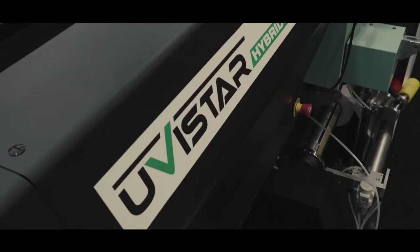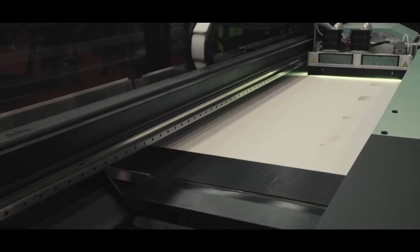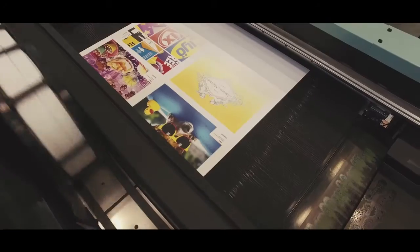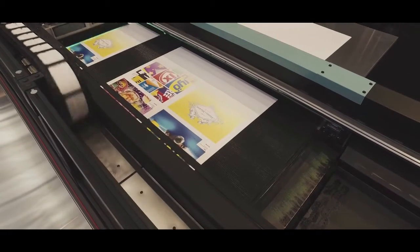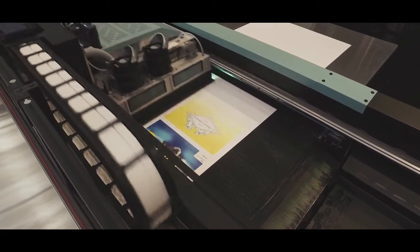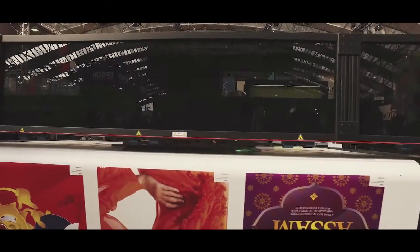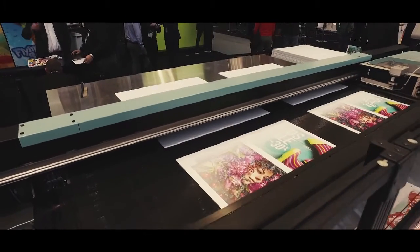By printing with this configuration we are delivering a very thin ink film. This thin ink film therefore only requires a very low amount of UV energy to cure it, so we only have one lamp system on board the printer. Using a single lamp means we use very low energy and therefore lower electricity costs, but it also means lower heat, and therefore we can decorate thin heat-sensitive materials more easily.